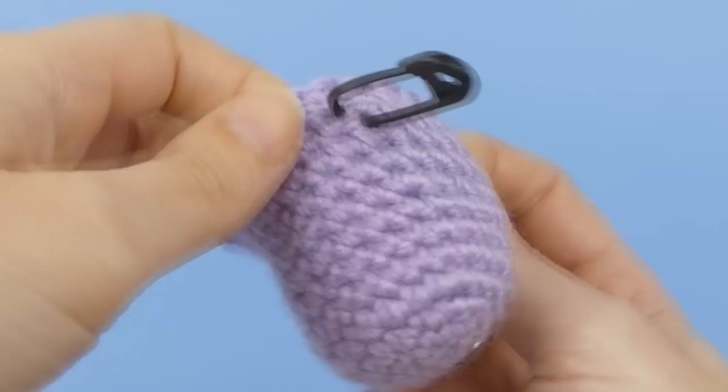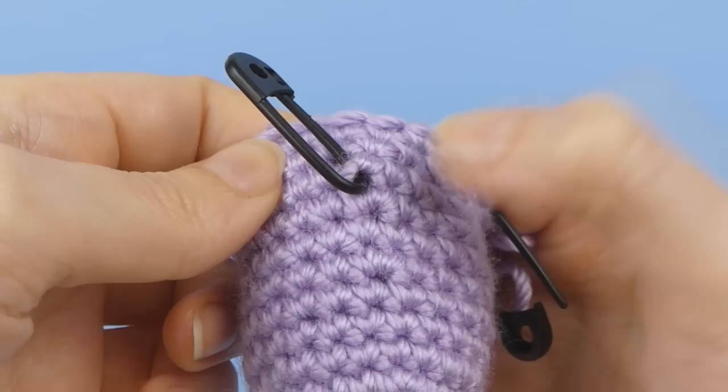When you need to refer to the marked stitch again, it'll be directly below the bottom of your marker.